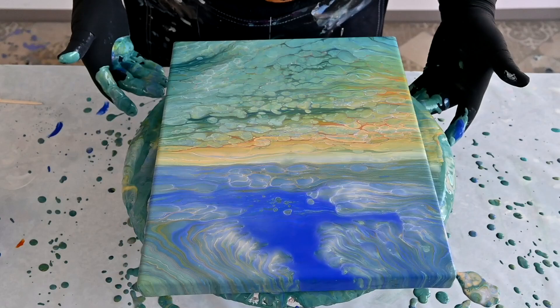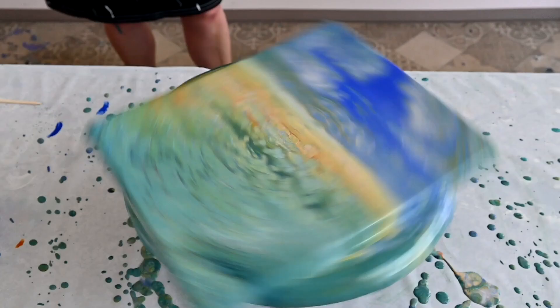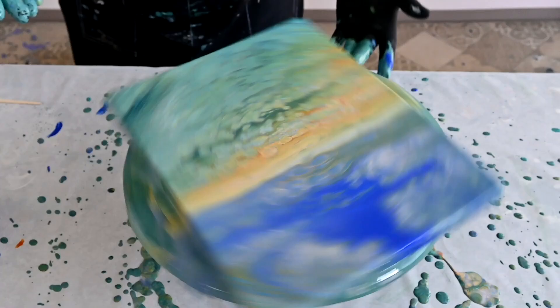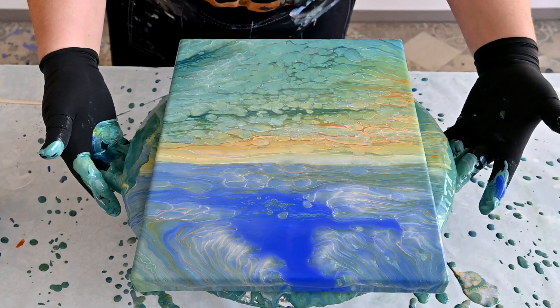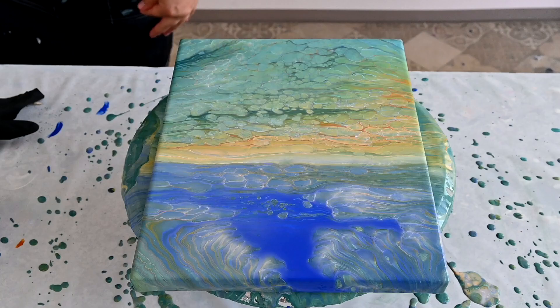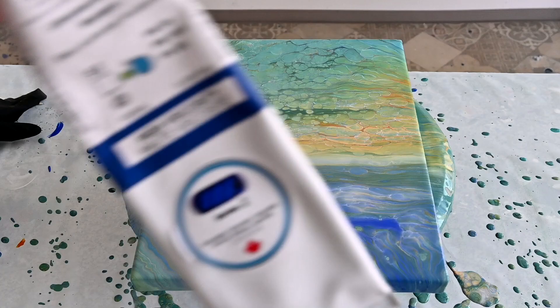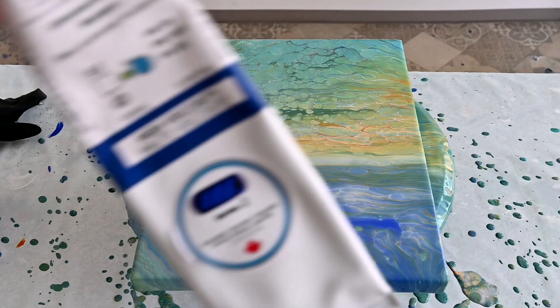Kind of a sky with some nice clouds and some water or something. One more baby spin and I'm done. I just love this blue — Triart modern ultramarine blue. This is the blue color that is just gorgeous, I love it.